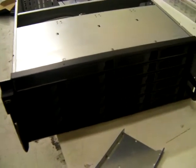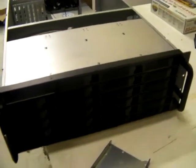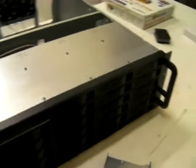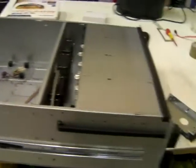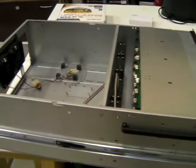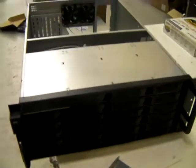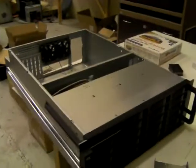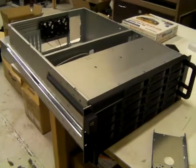I think realistically that's probably about it. If you've got any questions just email me at sales@xcase.co.uk. Those who have already been buying the RM420 — the 20 bay version, or indeed the 2U 8 bay version — are going to like this chassis a lot. And it's definitely going to get the X-Case thumbs up. Thanks for listening.